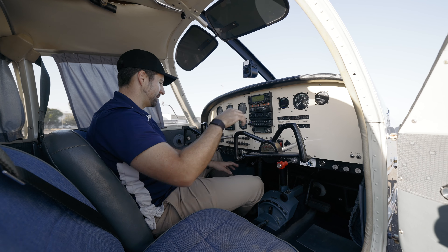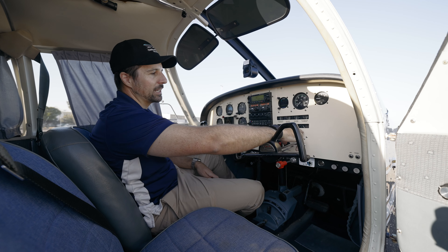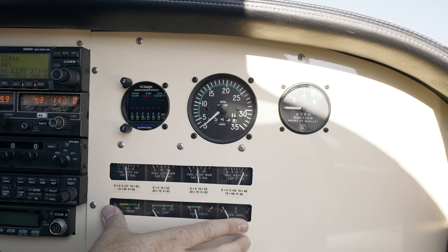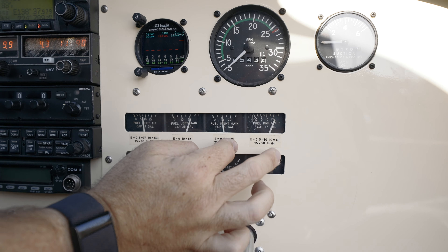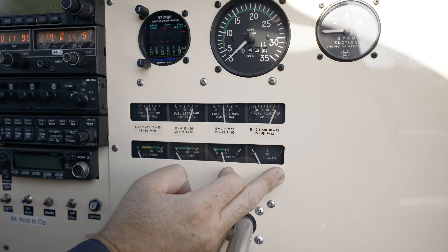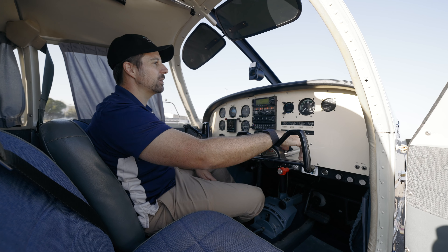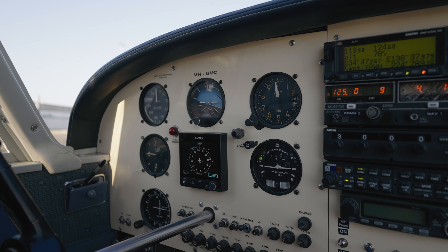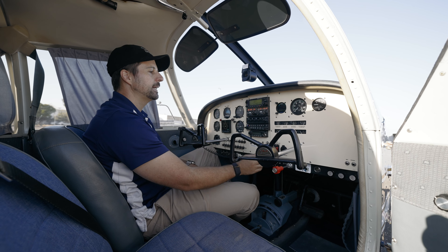The RPM gauge is over here rather than down below — another interesting design choice. Everything engine-related is on the right-hand side: fuel gauges for each of the tanks so you can see what's going on, though we never really trust these and just dip them. Then oil pressure, oil temp, fuel pressure, and alternator — or generator in this case. The panel's been refreshed with these metal panels instead of old broken plastic, and nicely painted like the rest of the aeroplane.